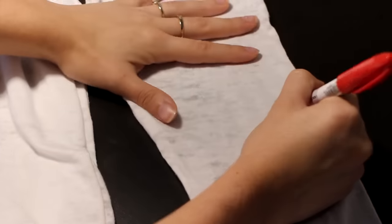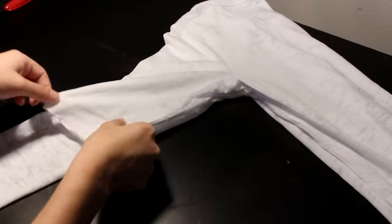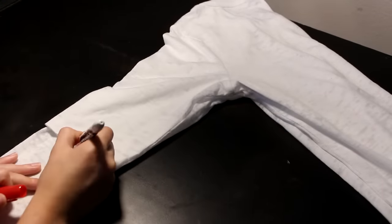The first thing you want to do is try on the shirt and take a sharpie to draw a little dash right below your elbows, so you know how short to cut it when it's on the table. This fabric does shrink upwards after cutting, so cut a little more than you think you need.